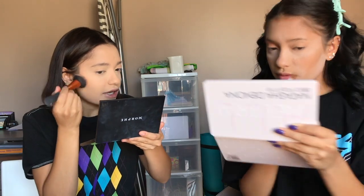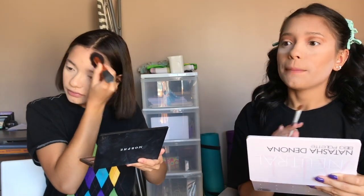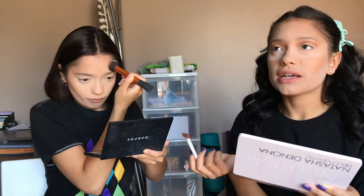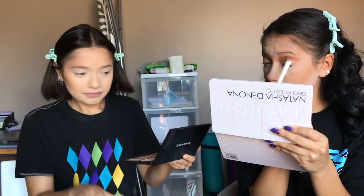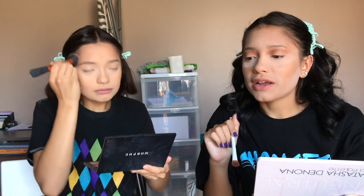I do have another Natasha Denona palette — the blue one, I think it's five colors — but because it's silvers and blues I don't use it often. I also purchased the NYX Ultimate Utopia palette during quarantine. When I saw it online I was like oh my gosh, I need this. I tried it out yesterday and it was really really great, so I can't wait to use it in a video.